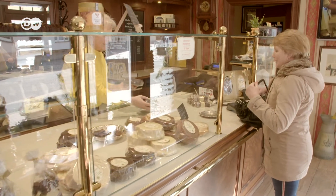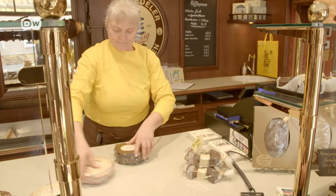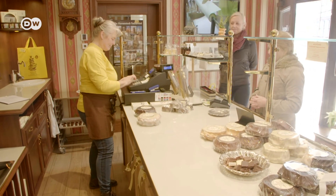Not many types of cake have a whole bakery devoted exclusively to baking and selling them. That can only be the king of cakes — the Baumkuchen.